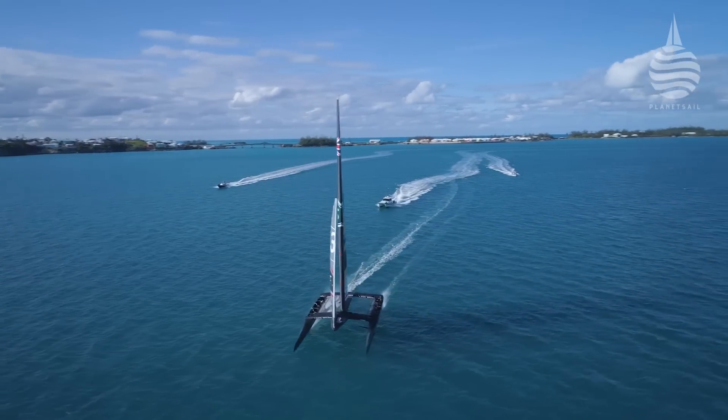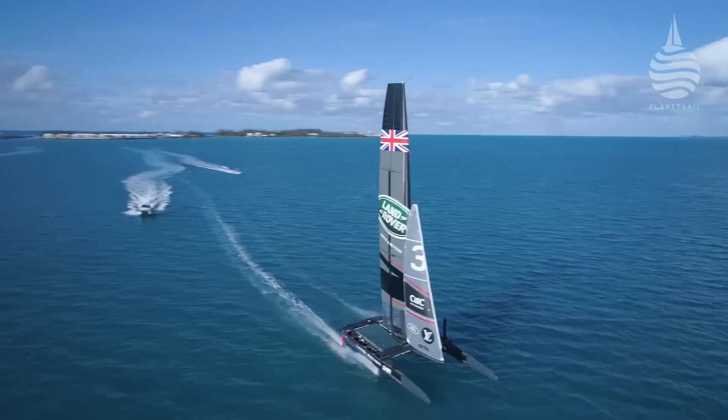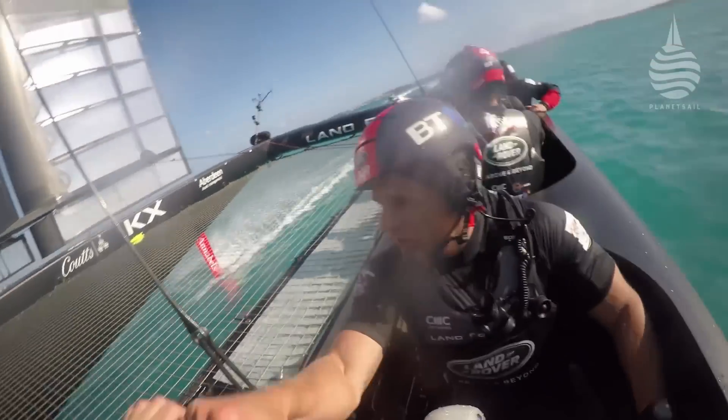I always remember in Bermuda, we were really worried about where we'd get around the race course — the cats were really energy hungry. I think with these boats it's not something that's our massive concern. The guys could probably sit steady around 500 watts. You can never do that with your arms. Maybe a few of the bigger lads probably sit over 500 watts fairly steadily.